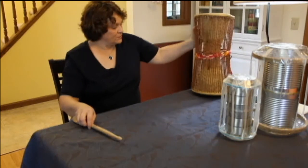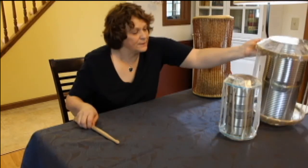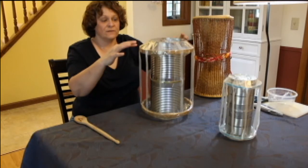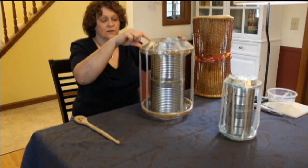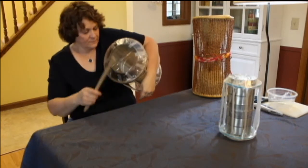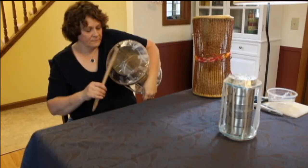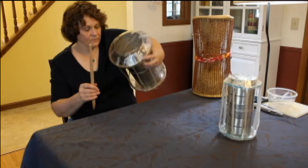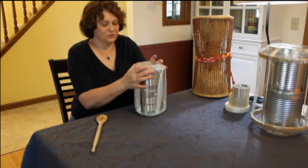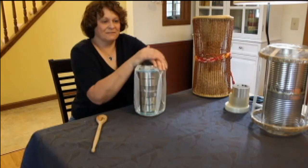You can make different pitches. The bigger the can, remember your hoop has to be bigger than the can — looks like a good inch, inch and a half. You can make drums of all sizes and have kind of a little ensemble. This would be the high drum.